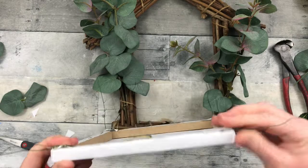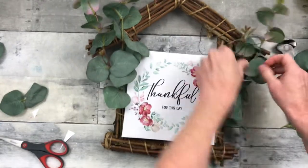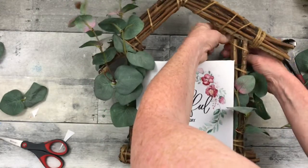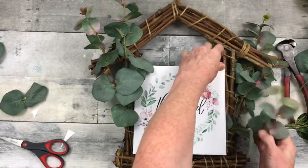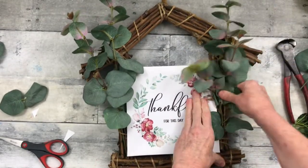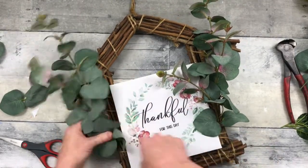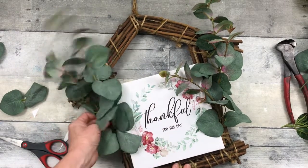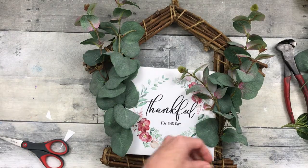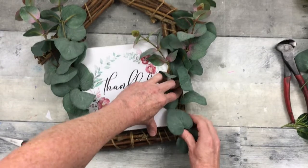I'm just going to bend these down so they're a little easier to fix onto this wreath. Press the corners and just twist them around on the back, just like you see me doing here. We're going to do that to each corner, each piece of wire. I'm going to pull my greenery back out, fluff it just a little bit, get it back into shape. We're going to take a few pieces that I clipped off to just fill in where we need a little bit of extra.